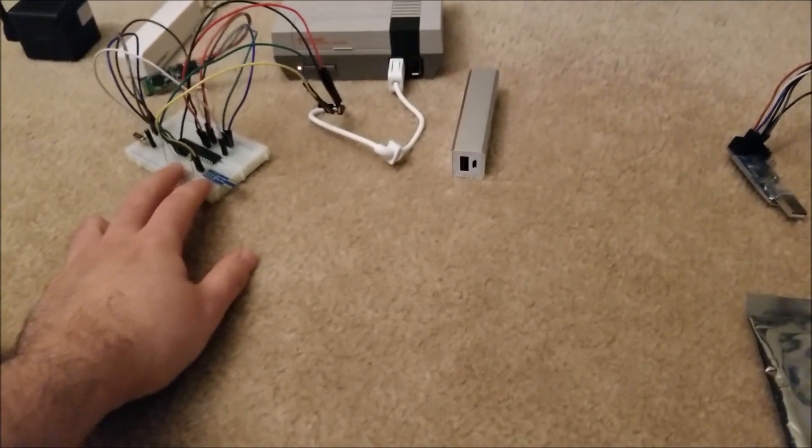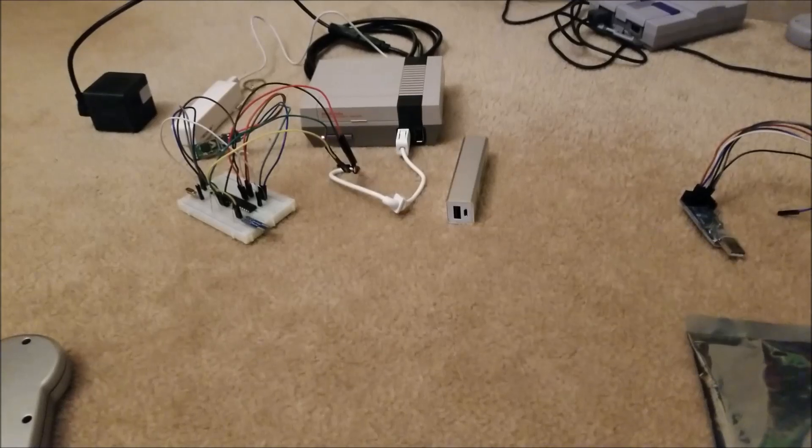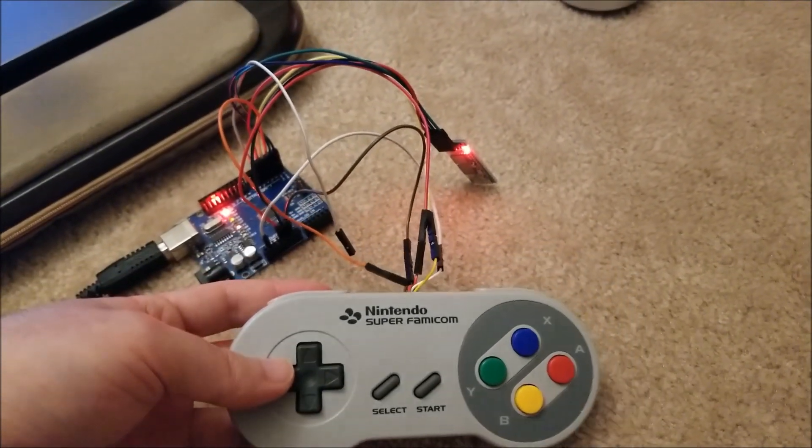For the receiver side, I'll need to design a tiny little board and figure out how to make the connector. But I'll worry about that in a future video. For now, I can at least use this to wirelessly game.